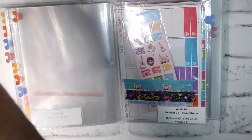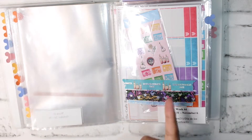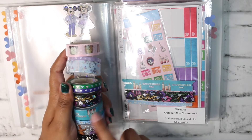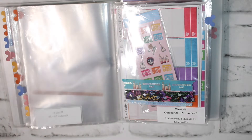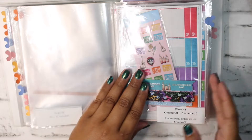I do have all the washis that I'll be using. Because this was a subscription, it did come with a little four-pack of washis. The two that I'm going to be pulling in at the bottom are going to be these two — this one is just a little 'remember me' one and this one is just a little pattern in the background — and then just a light blue five-millimeter tape. Then I'll pull in the other two that came with the subscription itself, just randomly throughout the spread.